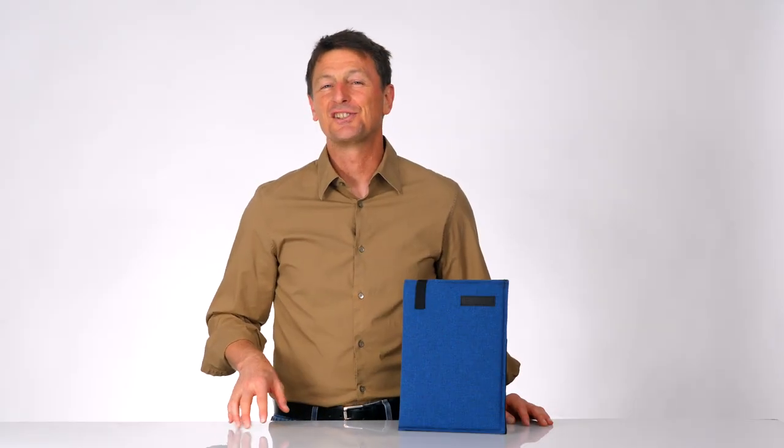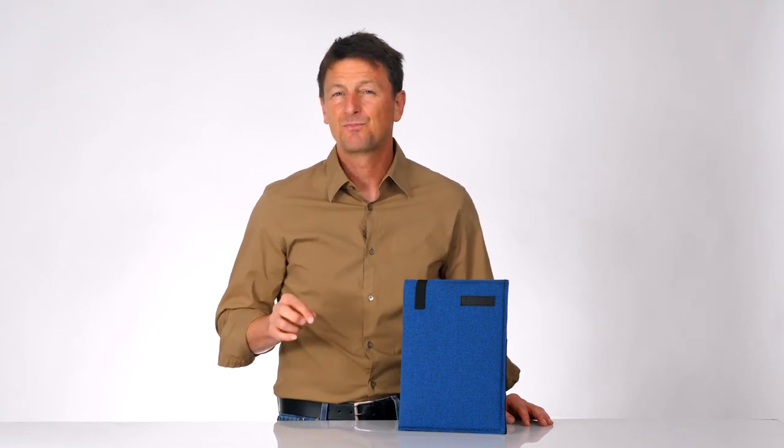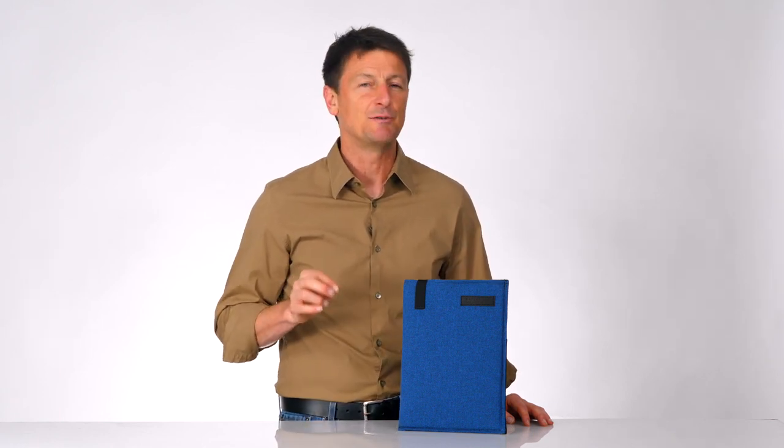Hi, this is Gary at Waterfield Designs in San Francisco, and today I'd like to introduce our newest DASH sleeve. With laptops getting thinner and lighter, we designed the DASH to reflect that same evolution.